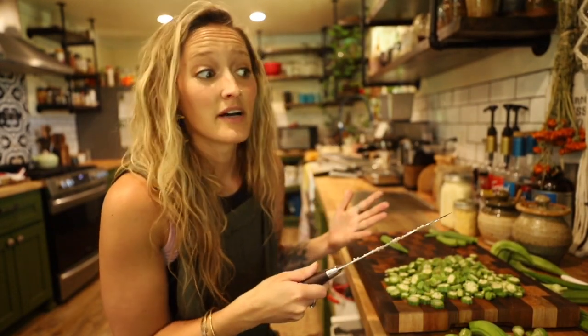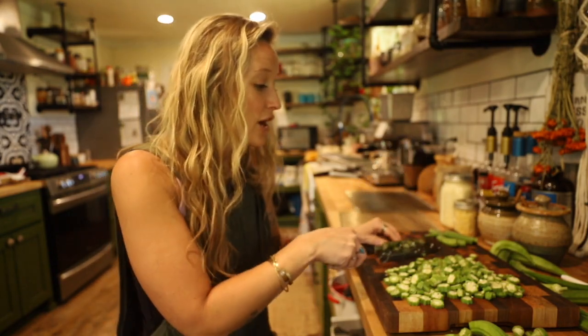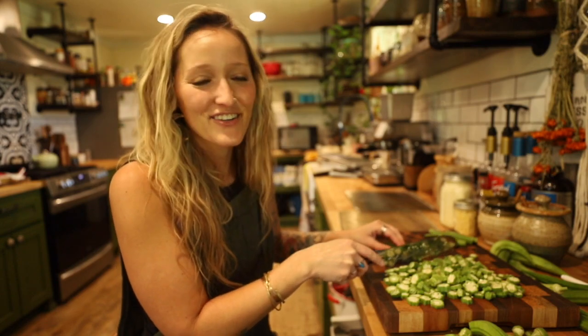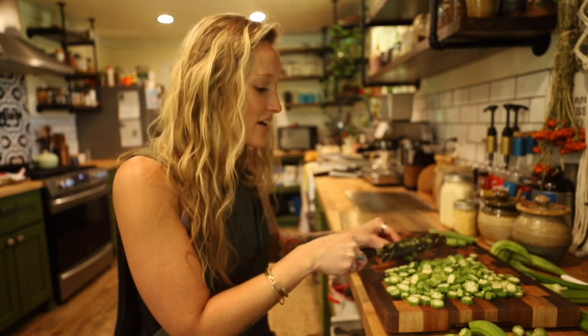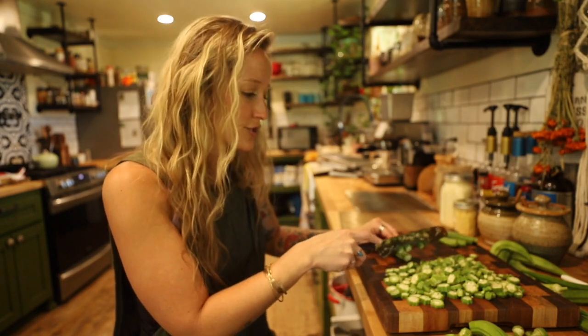Let's run through it. You've got canning — that's water bath canning, pressure canning. You've got freeze drying, dehydrating, just regular freezing, and fermenting. Those are kind of the overview ways you can preserve. Hopefully during this video you found one that you think, 'oh yeah, that sits with me.' But it's not just thinking about which one — there are a few different things to think about when deciding which preserving technique you're going to choose.